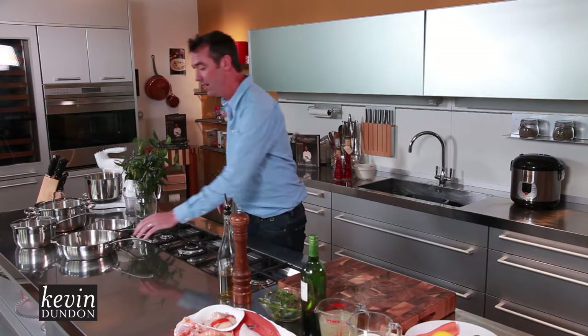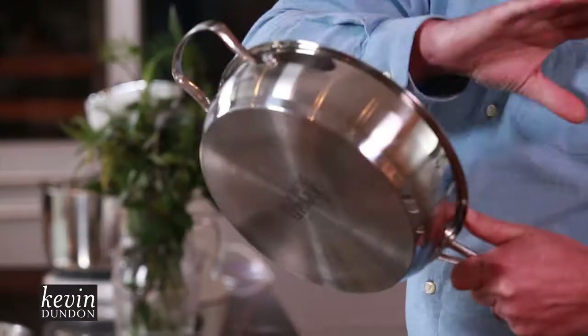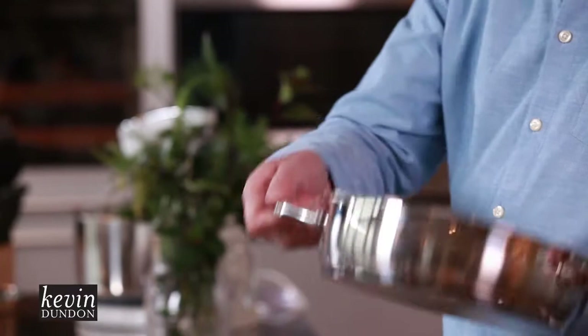What I want to show you here is a starter set of really good quality pots and pans. You might be stuck for space in your house — this is ideal because it's multi-purpose. They're stainless steel, really strong, and you can see the base there: it's really thick, which gives you fantastic heat distribution across the pan. It's got a nice handle on the side, easy to handle.